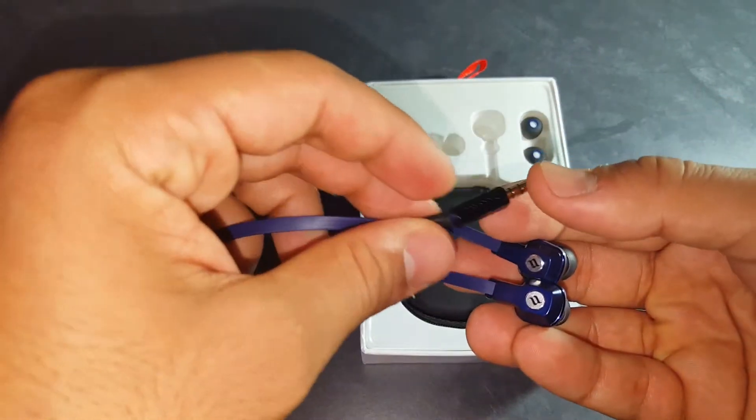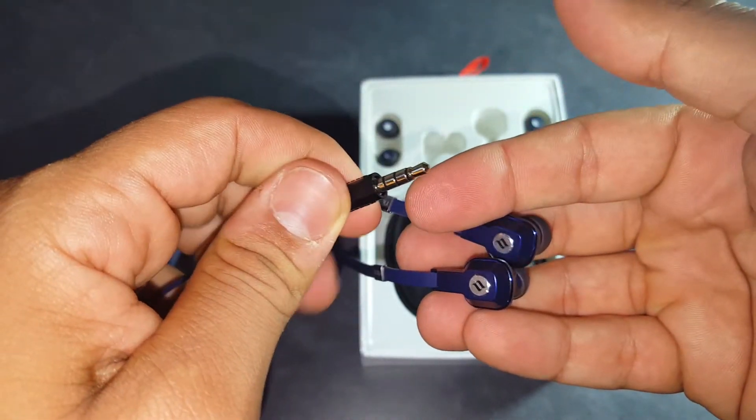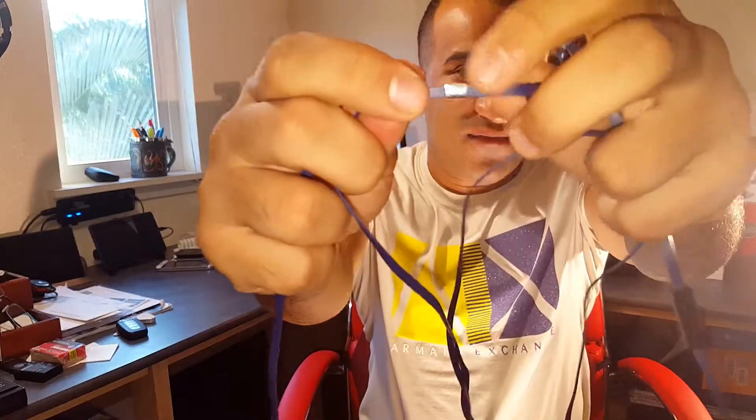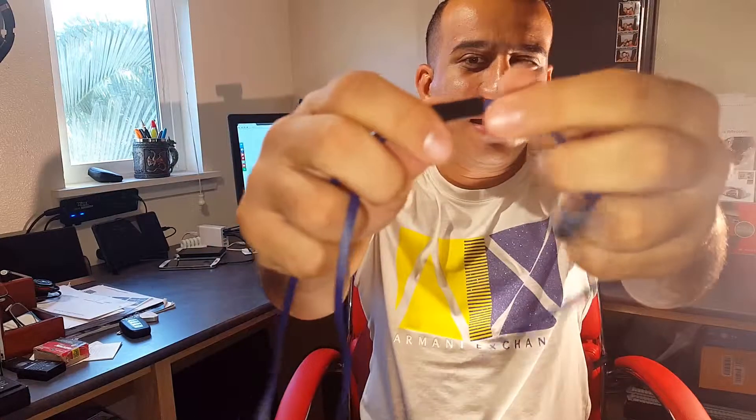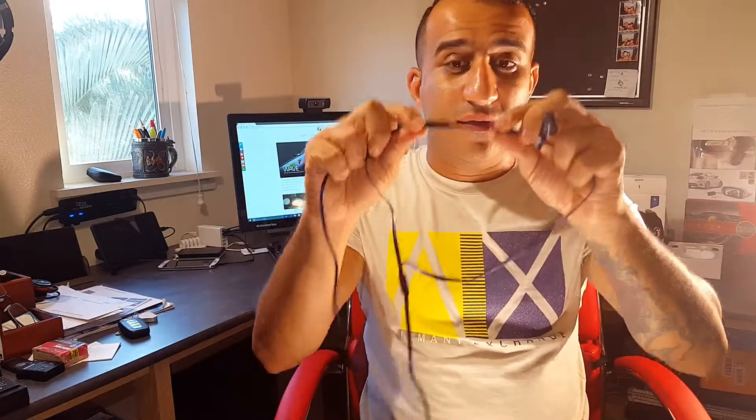It also has a gold-plated auxiliary input which helps with better sound quality. You have an inline microphone that has great sound quality, and also buttons for pause and play music. That's the only thing it does — it pauses and plays music and also answers phone calls. It doesn't skip or change volume.